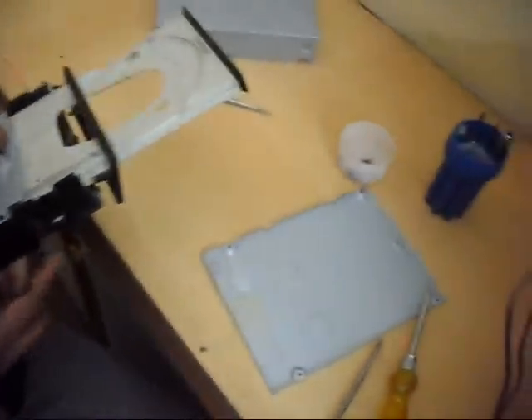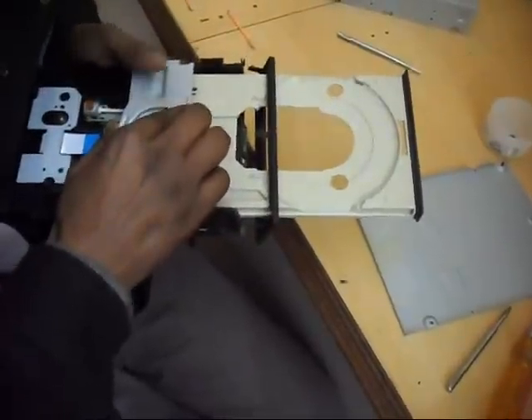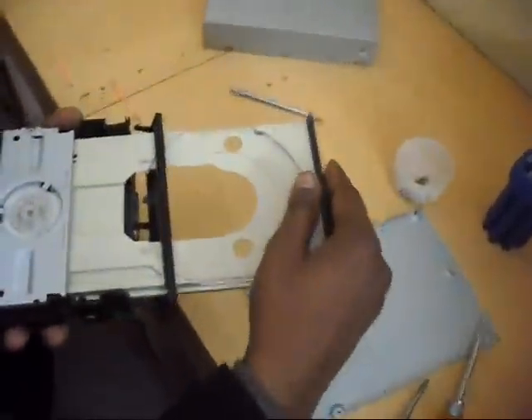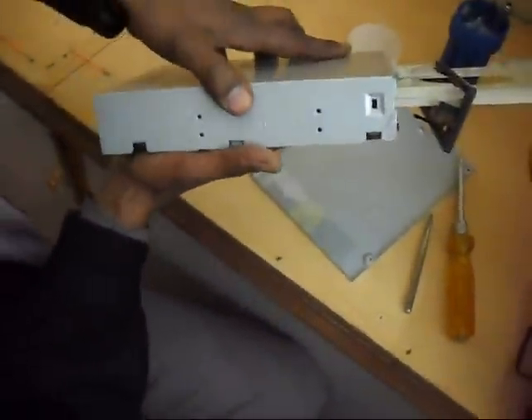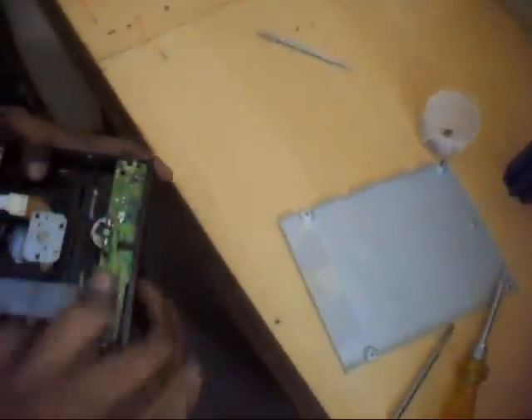This is a lock. Okay. Now close this, this side. Close this side. Yes, and pressure. Close the plate. And this plate we will close. And then tight the screw. Please tight the screw.